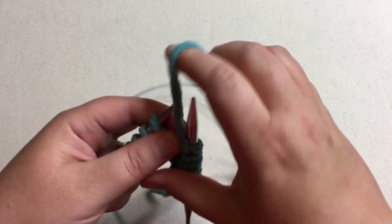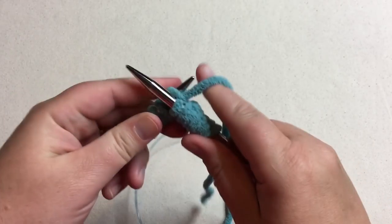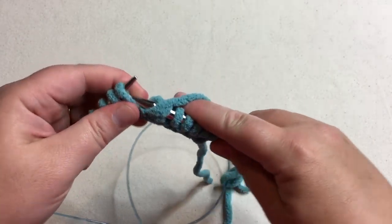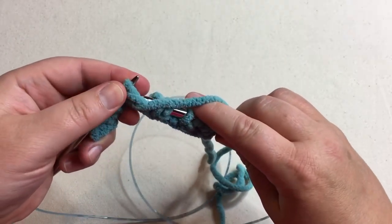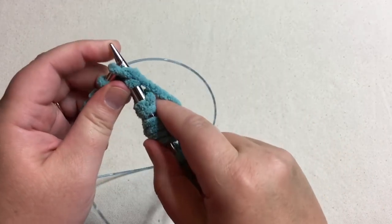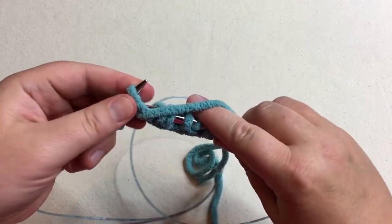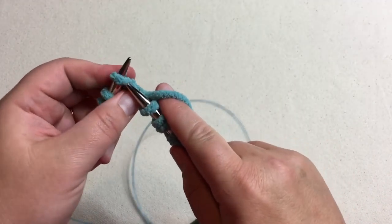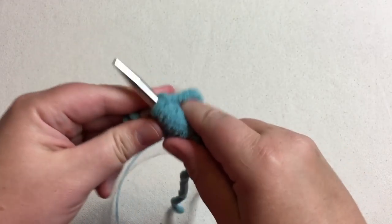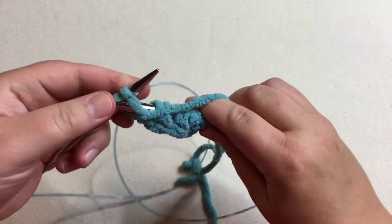We'll just keep doing this row together. And when you make this, it will be the seed stitch. And when we get this row done, I want to show you how to mark the right side.